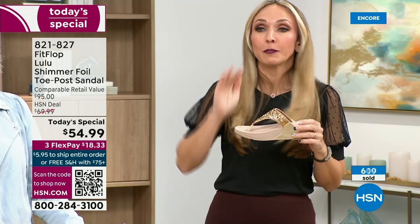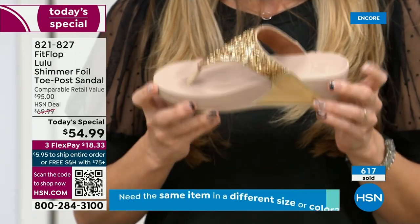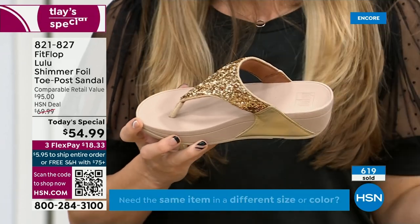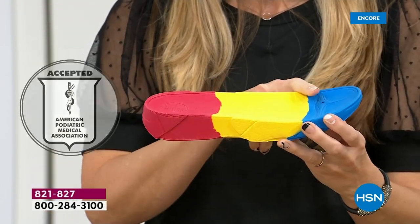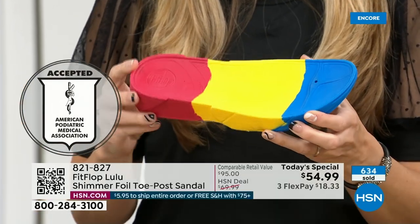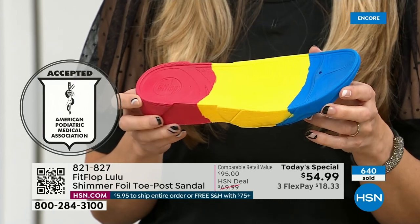I love whenever there's a FitFlop show because the models get to be comfortable for the whole hour. So really FitFlop, if you're not familiar with the brand, it's all about the technology. Every pair of FitFlops is approved by the American Podiatric Medical Association. This gorgeous shoe has this sole in it, and that micro wobble board technology is a triple density foam that's going to diffuse pressure and equally distribute your weight. The sole actually looks like a foot, which is funny to say.